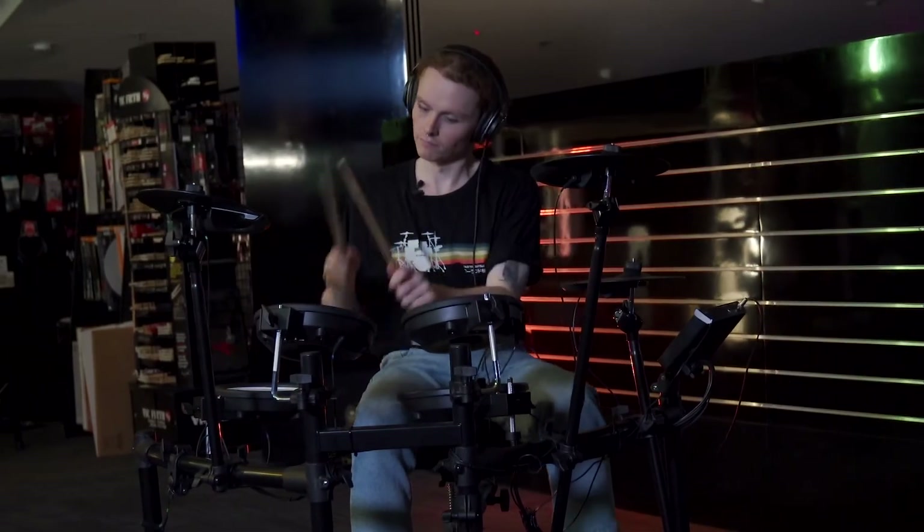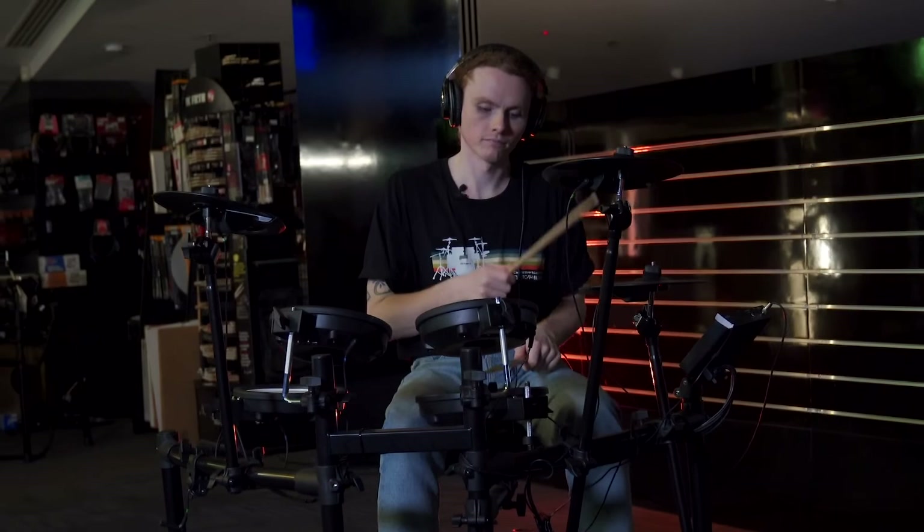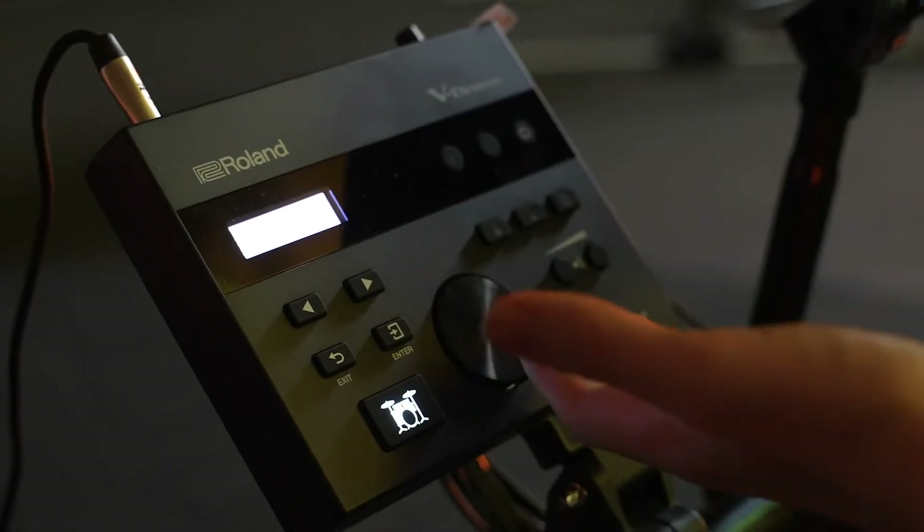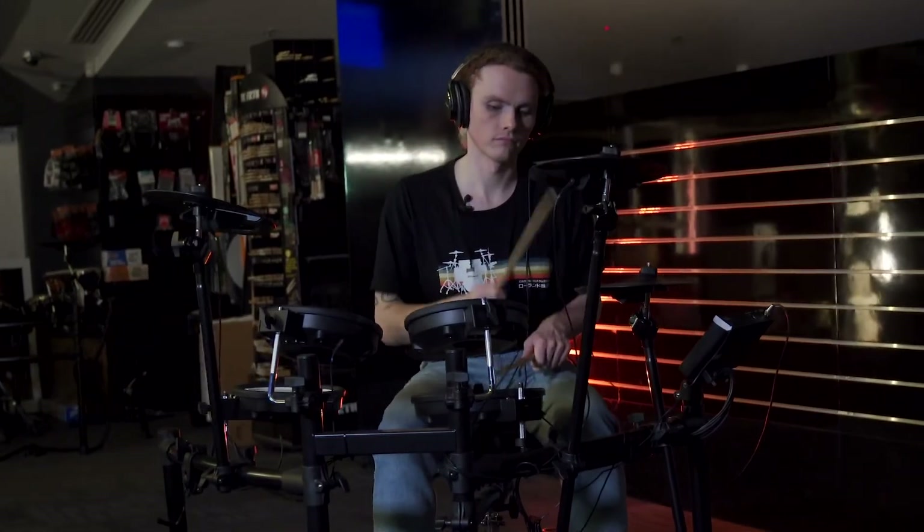Because the kit is electronic, it's extremely quiet. The module here generates the drum sounds, and that's where you connect your headphones or sound system.